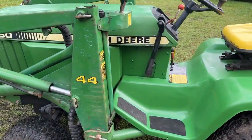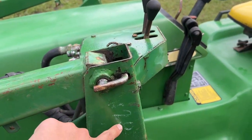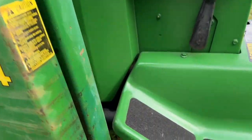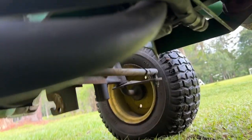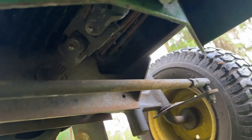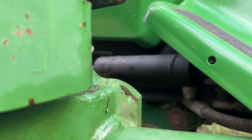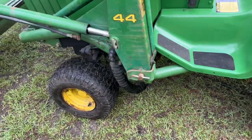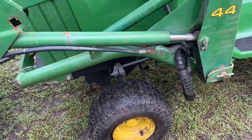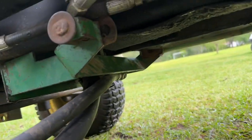The only modification I had to make to this 44 loader — seeing as it was used for a 420 originally, as you can see someone actually wrote '420' on it — was there's a small plate up here where the pump attaches under the frame. I had to grind a little notch in it because of the location of the muffler on a 430 tractor, which is in the lower frame right there, and it was hitting that so it couldn't latch.